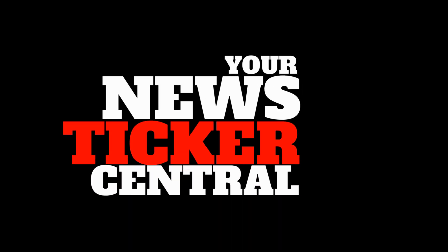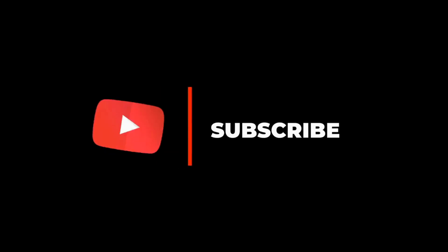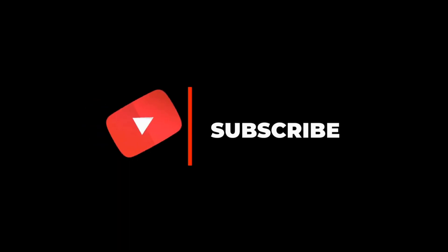Welcome to your news ticker central, your place for technology and gadget top lists, must-haves and reviews. Before we begin, please take a second to subscribe. Now that you have subscribed, let's begin.